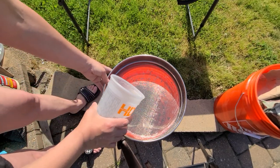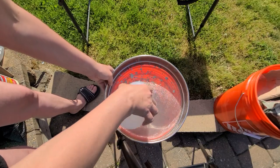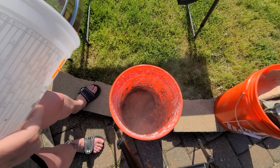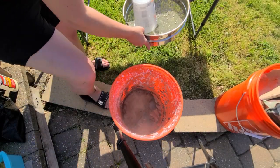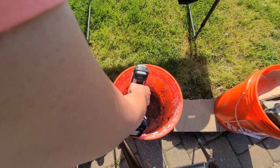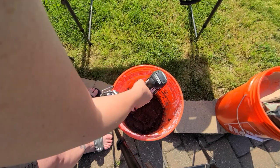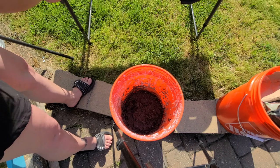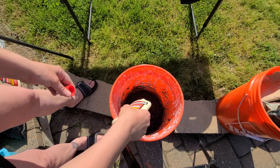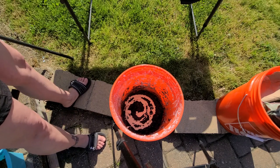I got this strainer from Restaurant Depot — or actually the restaurant supply store; you can find them online. I'm going to put this on top here so it sifts out the rocks. Let that dust settle a little bit, and back to mixing. Now I'm going to take some wood glue — you can use any glue really, but I'm using wood glue because I like how it sticks to the wood. Just dump some in there; that's going to help everything bond together once it dries and stick to the wood.